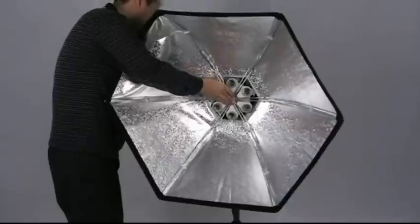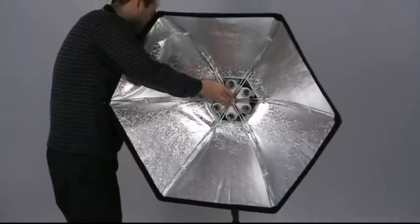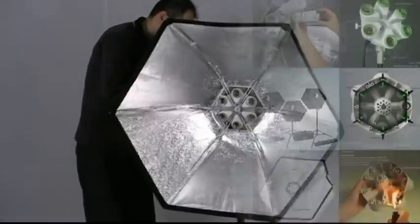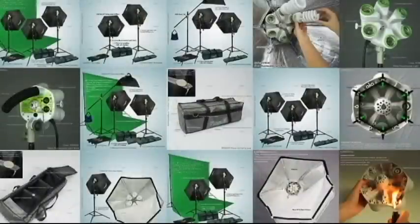Our smart design allows users to pop up the softbox with ease, completing the whole assembly in less than a mere 30 seconds.